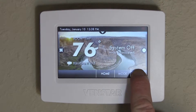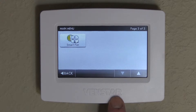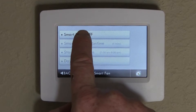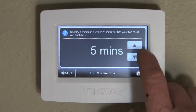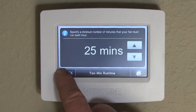We start by going to the menu button and scrolling down twice. You'll see a symbol there for the smart fan. You click on that, you turn the smart fan on, and you can select the minute run time, anywhere from 5 to 10, 15, and on.